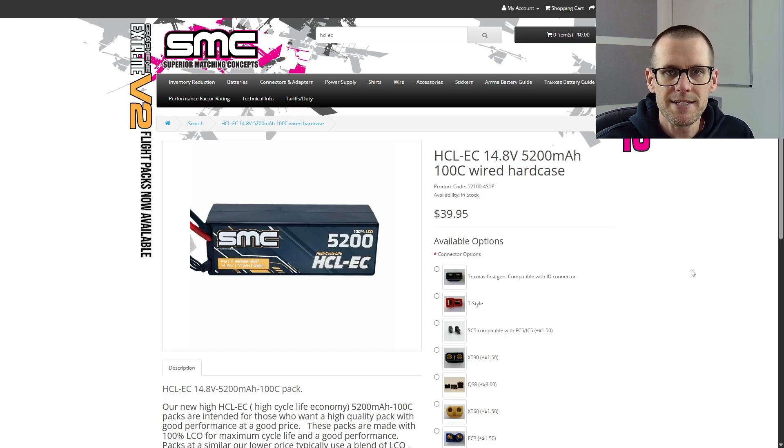We're now on the SMC website taking a look at this pack. We're going to find out what HCL-EC means and the rest of the details on this battery. HCL-EC stands for high cycle life, and EC refers to economy — what I called a value pack earlier. It is a 4S pack measuring in at 5,200 milliamp hour, it's 100C, and it is a hard case. The price point is $39.95 USD.